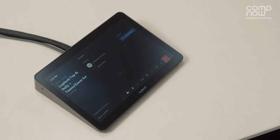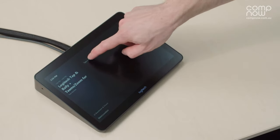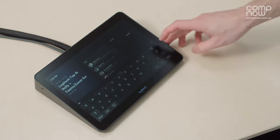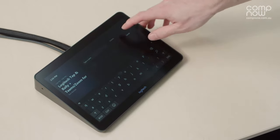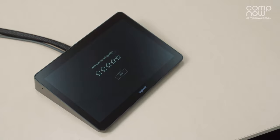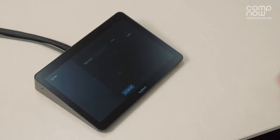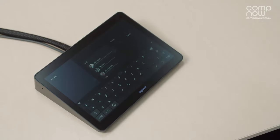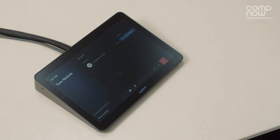If you're in the middle of a call and would like to add someone ad hoc, you can press the add participants button in the top right corner. This allows you to type someone's name from your directory, or invite external participants by typing in their full email address. To end a call, simply press the red button in the bottom corner. From the home screen you can also start an ad hoc meeting by pressing the new meeting button and typing in a name or email address to dial out directly.